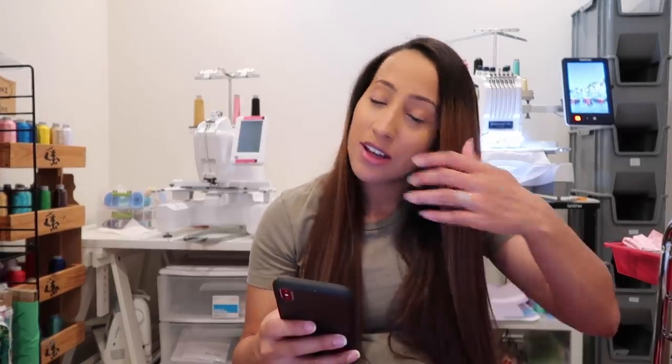Hey everybody, welcome back to my channel! If you're new here, make sure you subscribe. I want to say thank you to Cheryl, Kay, Jasmine, Teresa, Xena, Carol for the coffee — I really appreciate it. I also want to say thank you to Danny, Michelle, Elaine, Natasha, and Robin for buying things off my Amazon baby registry. Thank you so much!